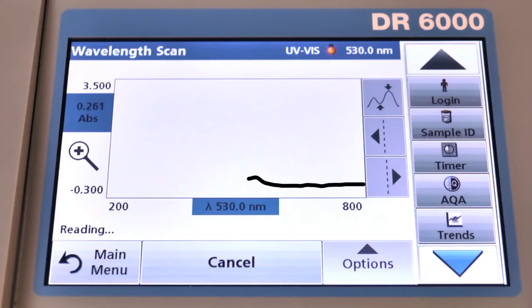Also, high-speed wavelength scanning across UV and visible wavelengths allows you to develop and save your own custom methods for your specific parameters of interest, so they can be easily repeated.